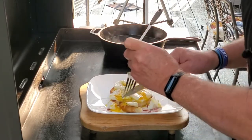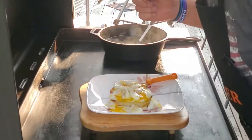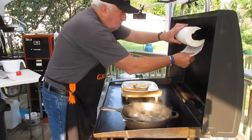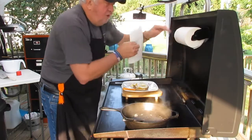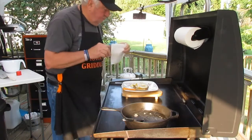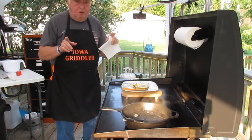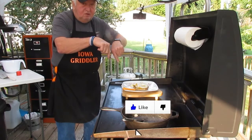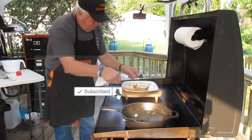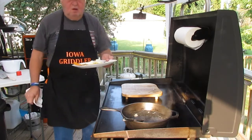Oh wow — I'm sorry, I'm gonna take one more bite. I wish I had a paper towel — oh there's one. That magnetic paper towel holder is so handy. Before I go, please like and subscribe and ring that bell — I wanna hear that bell ringing. We're gonna take this on down the road. Iowa Gridler, see you soon.